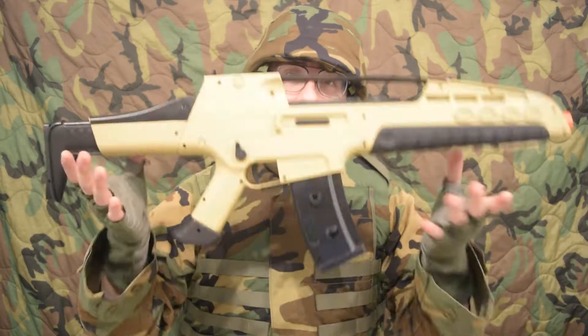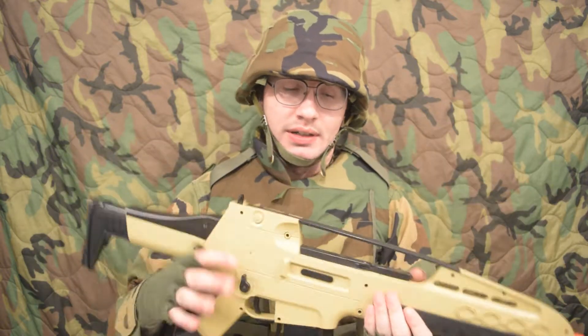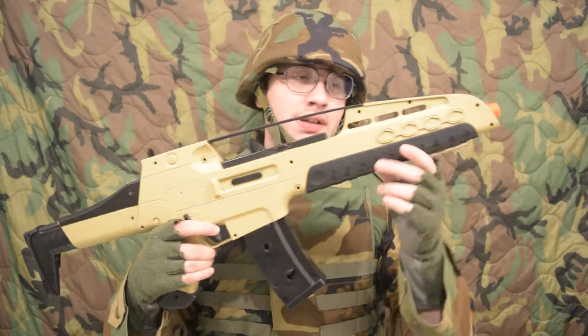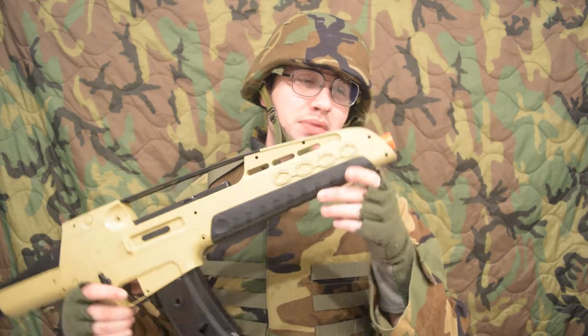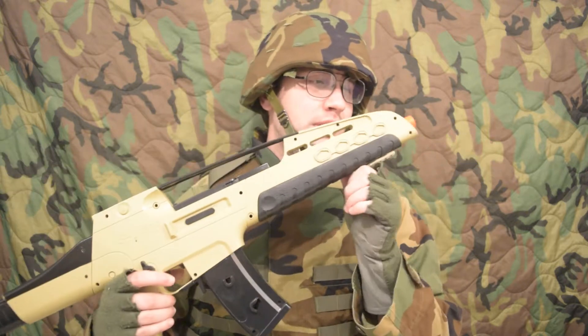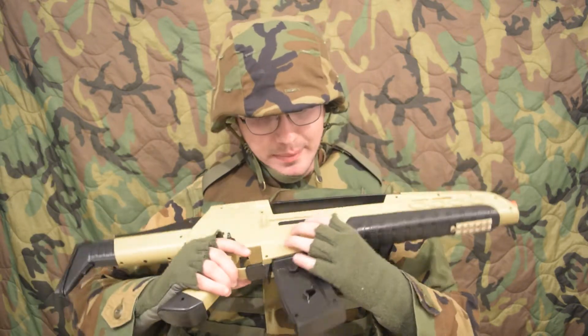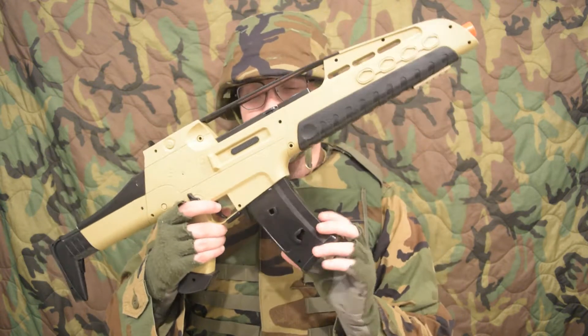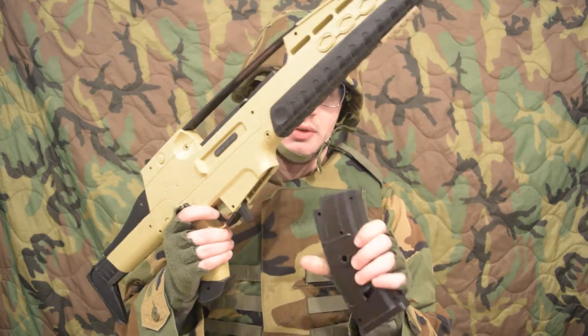First of all, I'm going to say it's a lot heavier, but simultaneously there are more flimsy parts on this gun than the Double Eagle. This one shoots at most 300 with a .12g BB. The hop-up tab is about exactly the same, so this one's going to have a lot less range than the Double Eagle will.